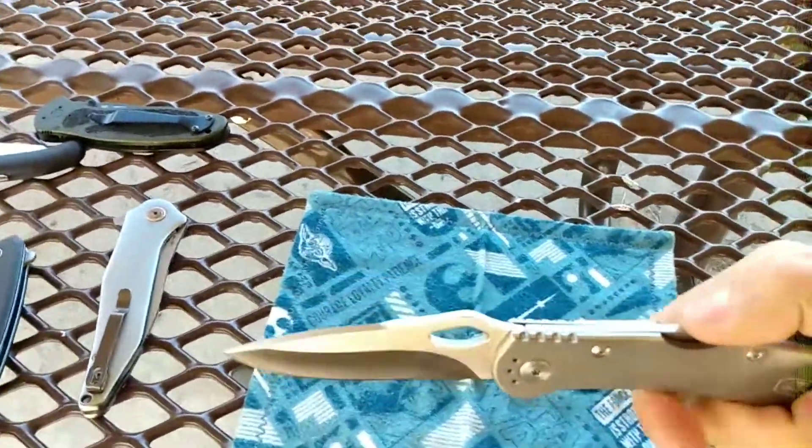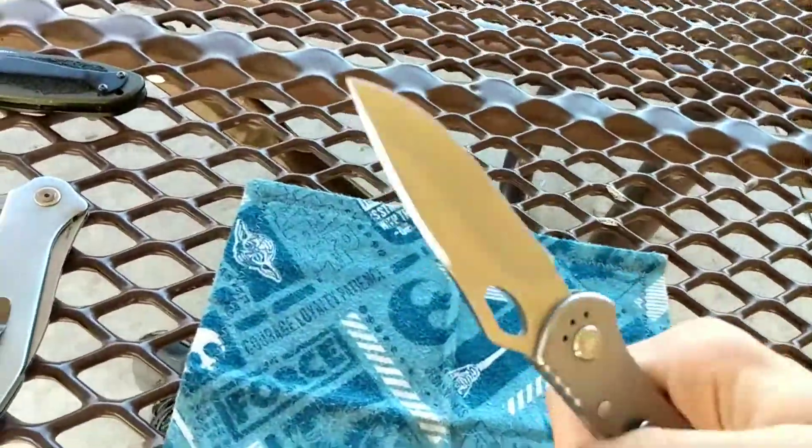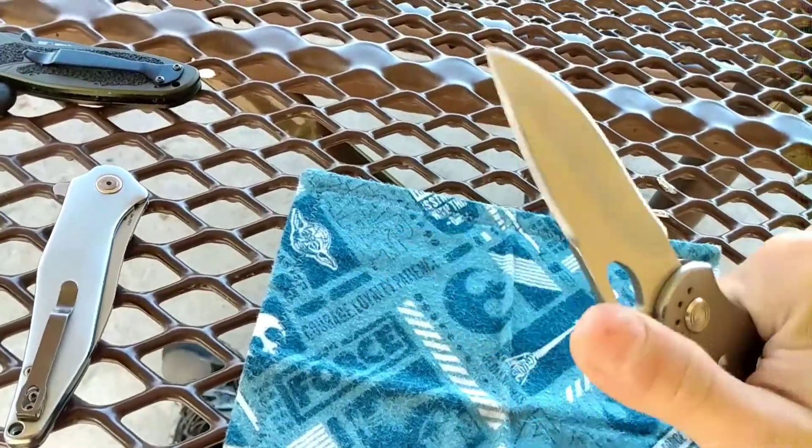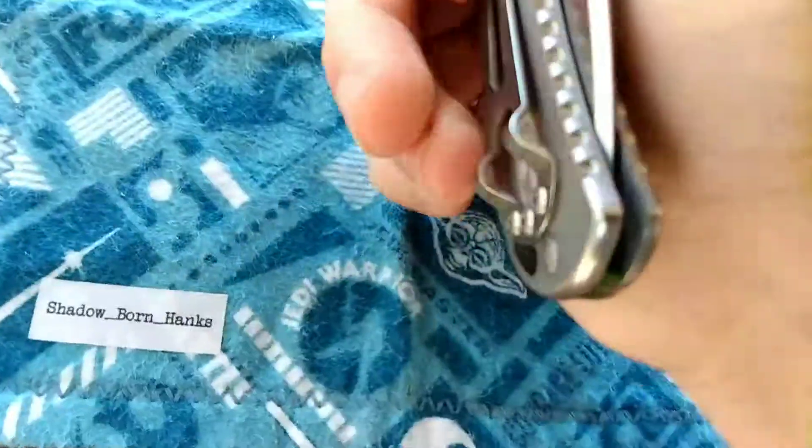The backlock bothers me a little — I don't want it to go down too far and nick me. Right now it can't even close like that because it hasn't been used much. I don't know if you can see that on camera, but let me turn on the light — yeah, that's decently centered.